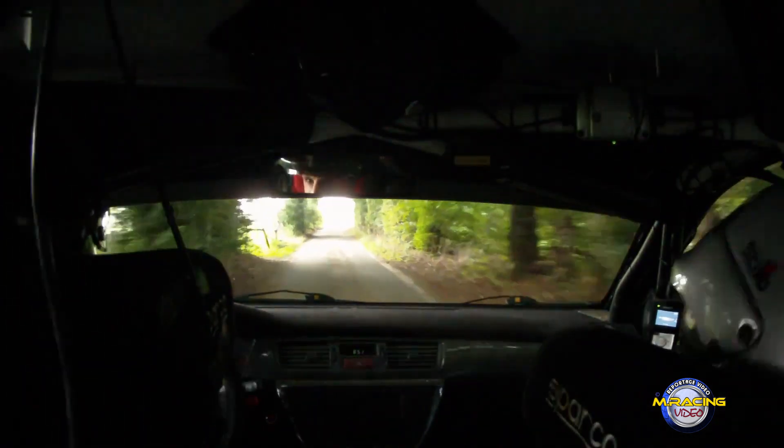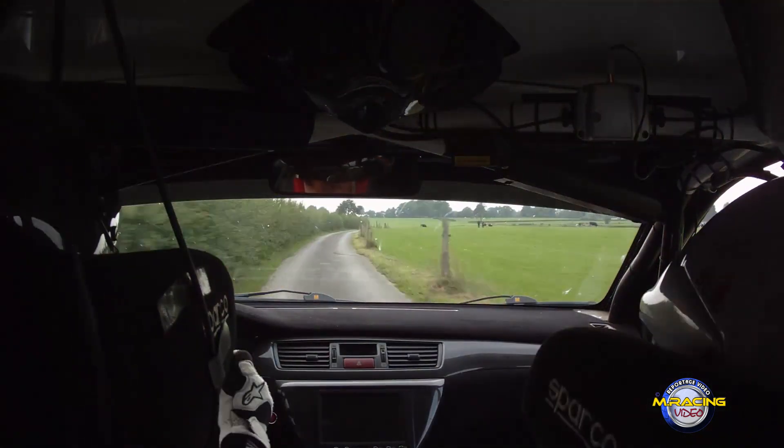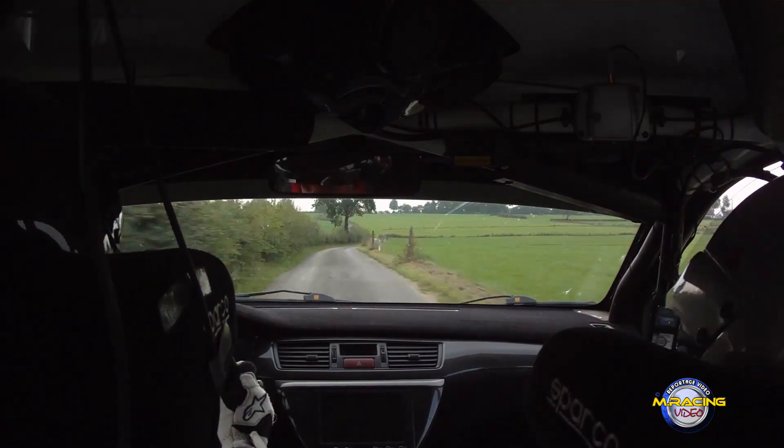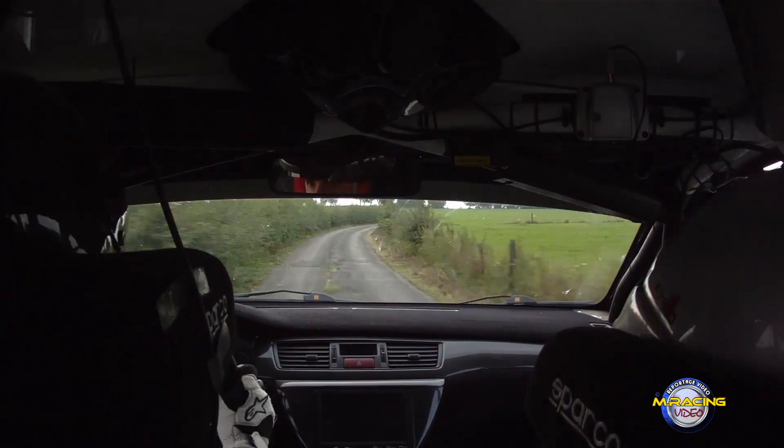Droite sur gauche 1 à fond. Pour long droite 1 à fond. Long droite 1 à fond. Sur gauche 1 plus 1 à fond on bosse. Pour droite 1 à l'arbre. Gauche 1 plus 1 à fond on bosse. Pour droite 1 à l'arbre. Sur gauche 1 à fond.